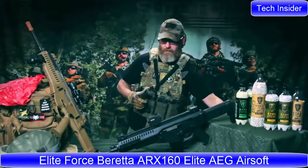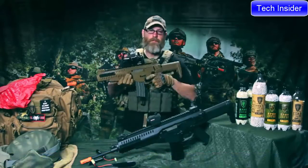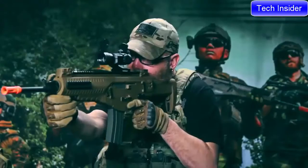Introducing the Beretta ARX 160 — not an M4, but it uses M4 mags. Whether you love or hate the aesthetics of this AEG, you won't be able to deny its performance nor its ergonomics.